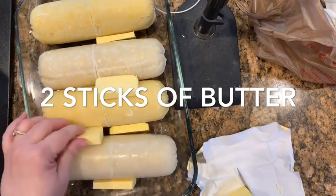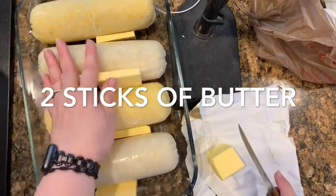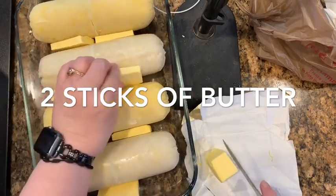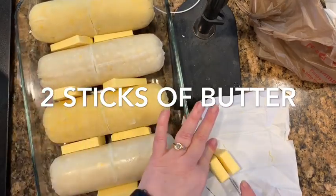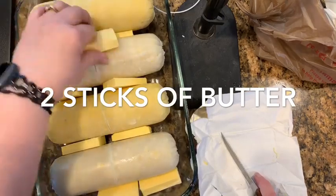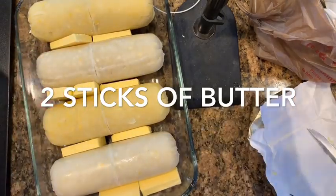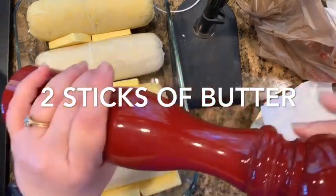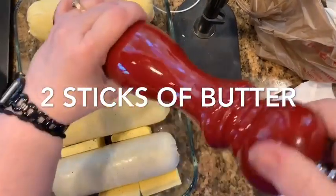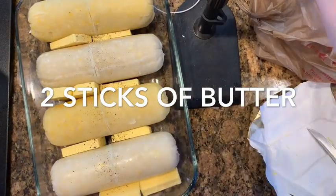The secret to using a Pyrex dish is to bring your oven up to temperature with the pan in it in a cold oven. So don't thaw this out on the counter. Stick your butter in it, then you can put some salt and pepper on it if you want — I hardly do because it really doesn't need it.